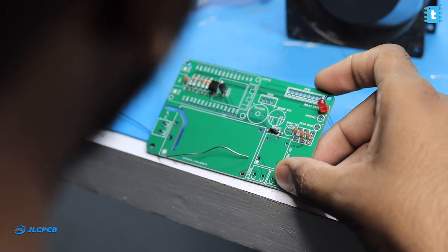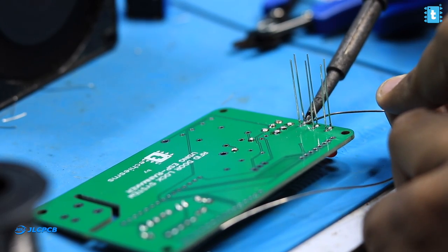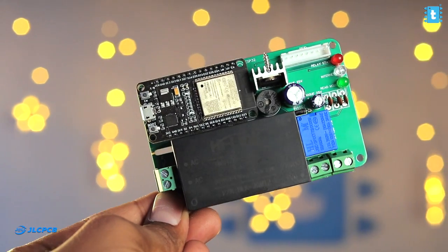After receiving the PCBs, we soldered all the components on it one by one. After soldering them all, the final project looks like this — neat and compact.